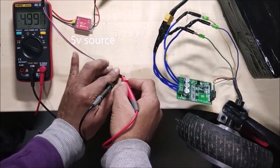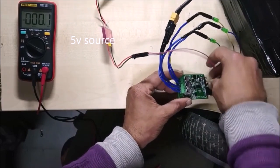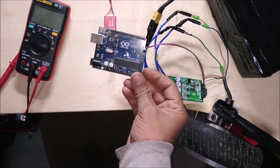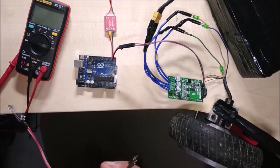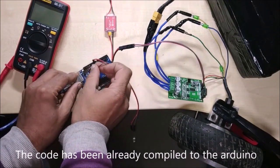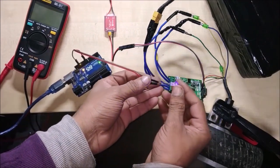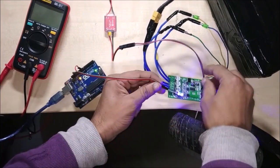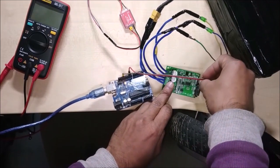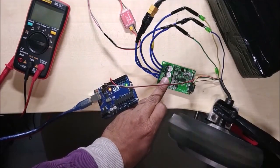If the controller's ground and VR terminal are passed a voltage between 0 and 5 volts, the motor revolves. Now, if I use the LED fade code and replace the LED wire with this — ground to the ground and positive to the VR — then the motor works fine, which runs the motor according to the code.